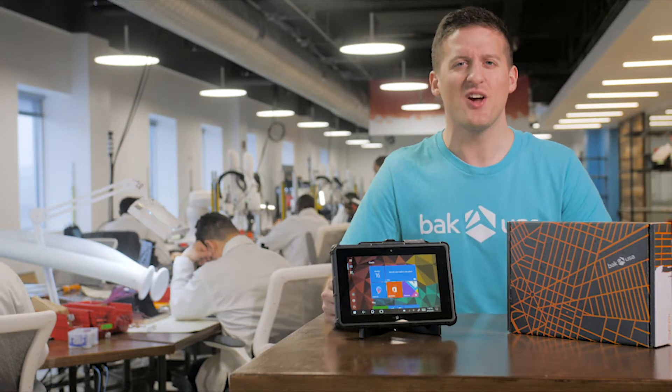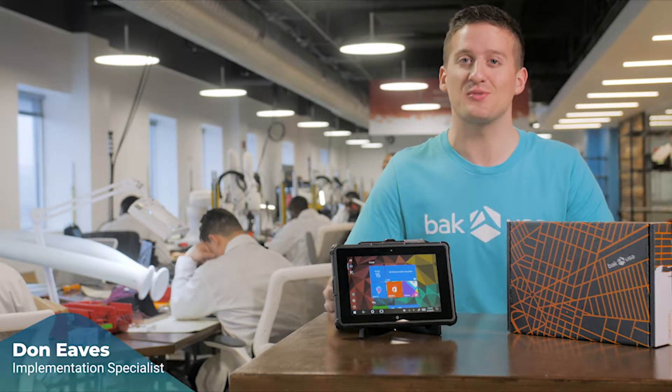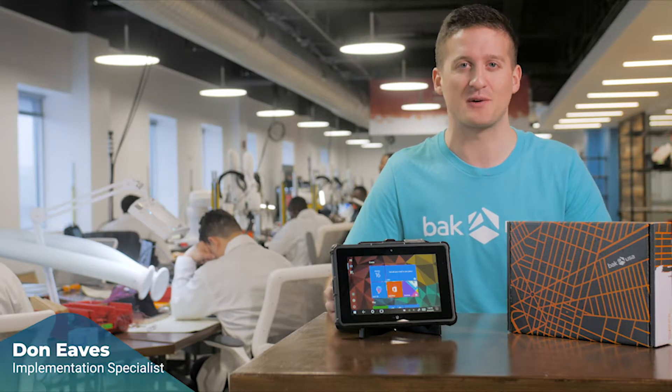Hey, thank you so much for joining us today. We're going to be going through the SEAL and answering any questions you may have to make sure you have the best experience possible.